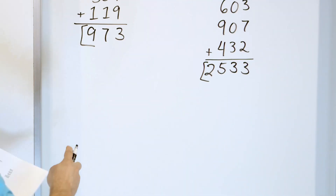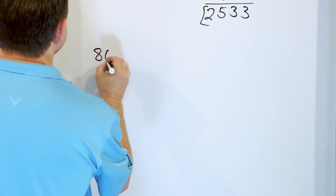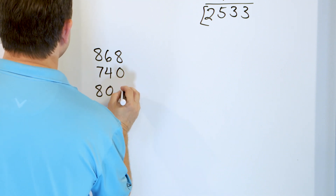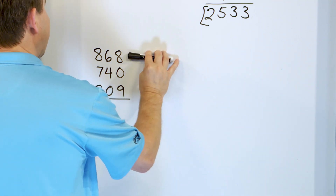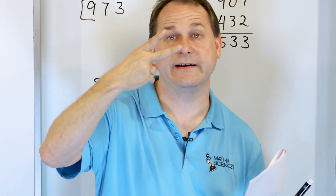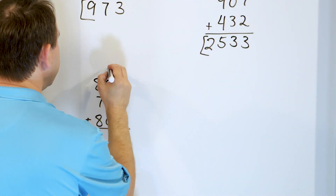Let's go through and do the last couple — we have two more. Let's say we have 868, and we'll add to that 740, and we'll add to that 809. So here we have 9 plus 8. Starting at 9 going up: 10, 11, 12, 13, 14, 15, 16, 17. So we have 17 here. Put the 7, carry the 1.